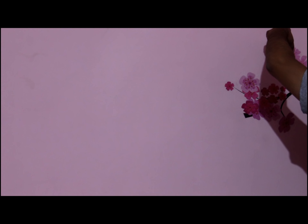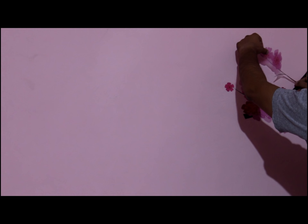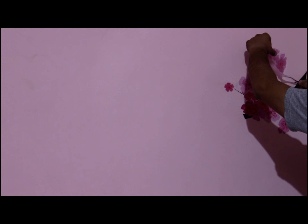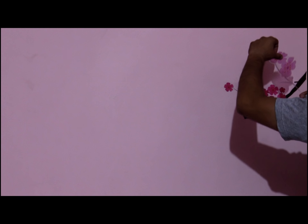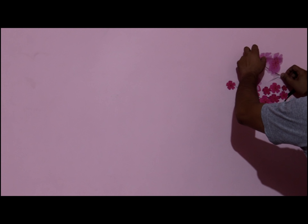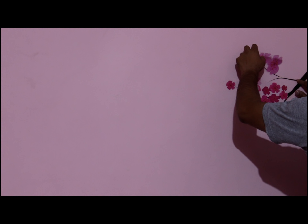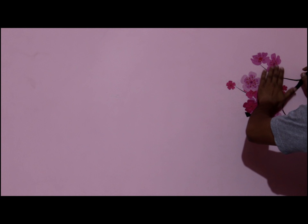Now you have to keep the picture pieces together, aligning them carefully. Put it on the top and keep the picture together. Drag your finger across and just tap your finger quite nicely. You can see that the second piece is also applied.